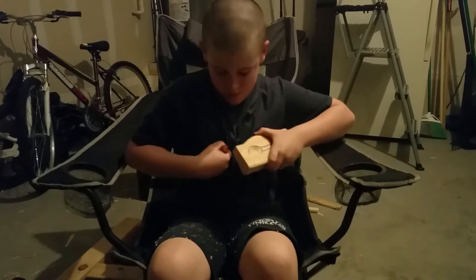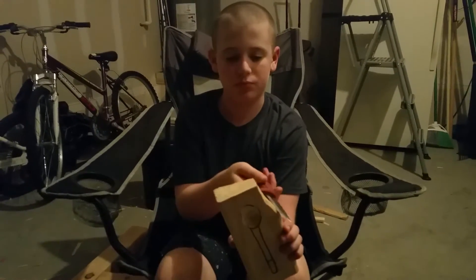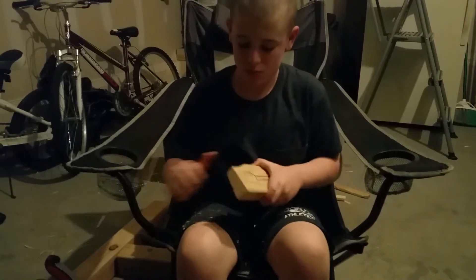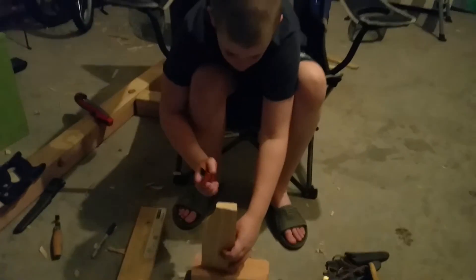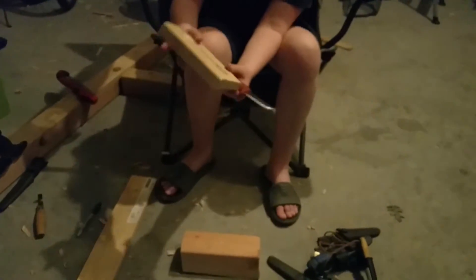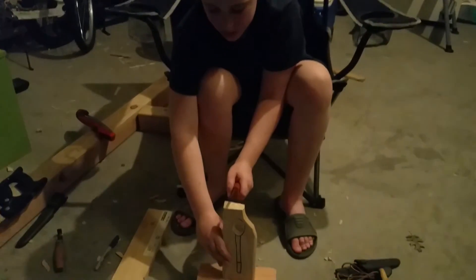Alright, we're gonna let Brendan get rid of a lot of this material. Hold it up — yeah, he's gotten a bunch of that off. Alright, welcome back. I am fixing to baton this so I don't have to spend a ton of time carving. It's gonna help me shape out my handle too, so I am going to baton that.